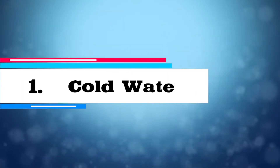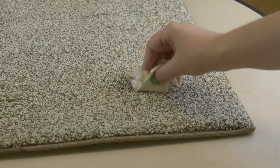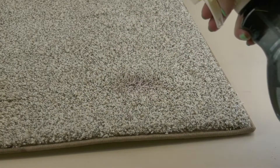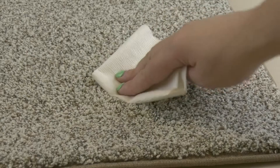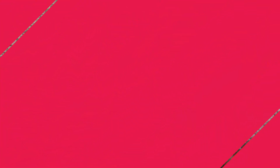Solution one: cold water. If the blood is not dry yet, just use cold water. Blot the area, then fill a spray bottle with cold water. Spray the stained area before blotting it dry with a dry cloth. Repeat until the stain is gone.